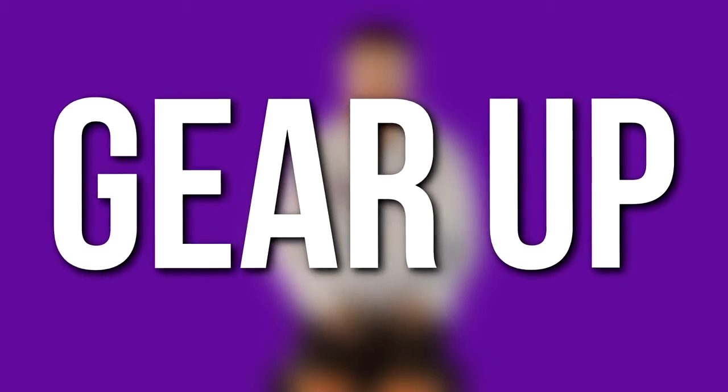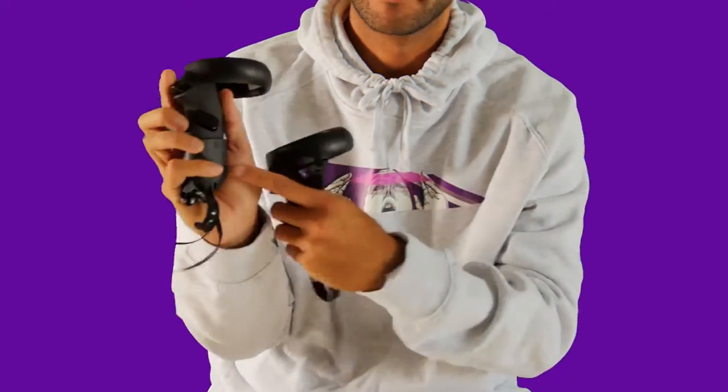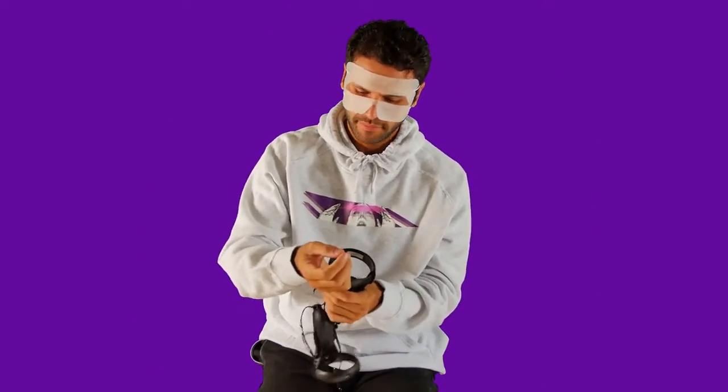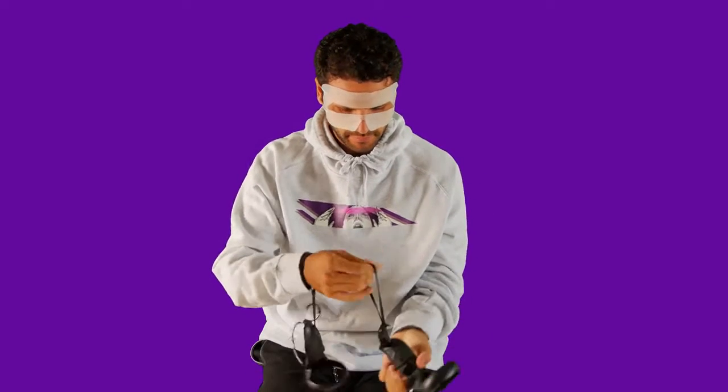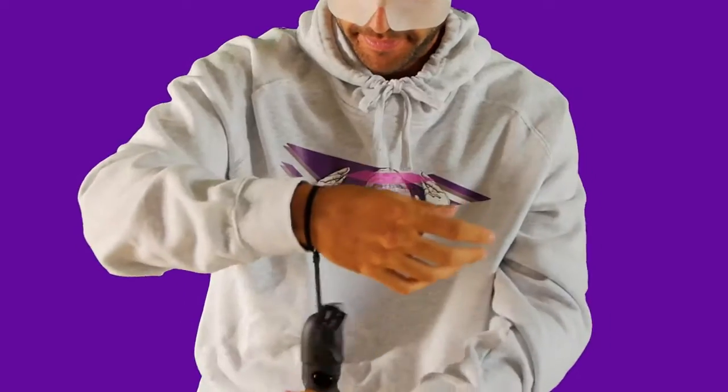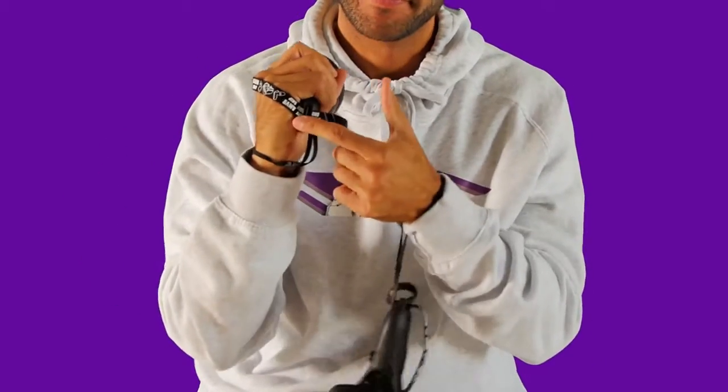Time to gear up and get playing! First, grab your controllers marked R for right and L for left. Attach your wrist straps and tighten. Slip your hands into the grip strap, push the base and pull to tighten, for hands-free use.